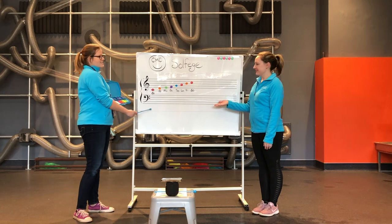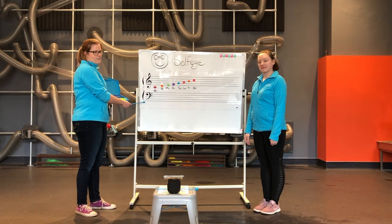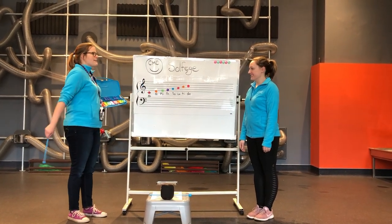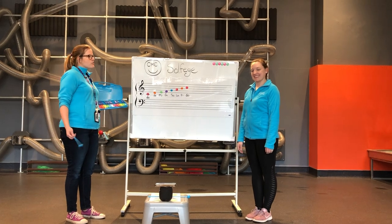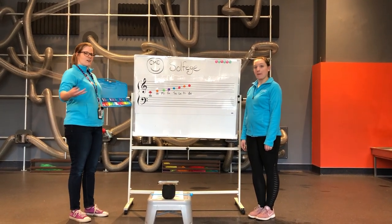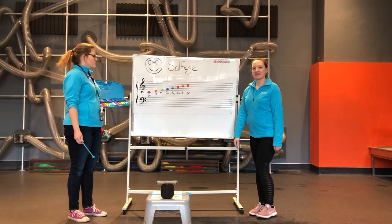Right here we have a staff of music, and on the staff we have both treble clef and bass clef. For today, we're just going to be looking at the treble clef. Now when you sing a note, usually it has words — when you sing 'Let It Go,' you sing 'let it go.' Solfege is a way to transfer those notes into different names.